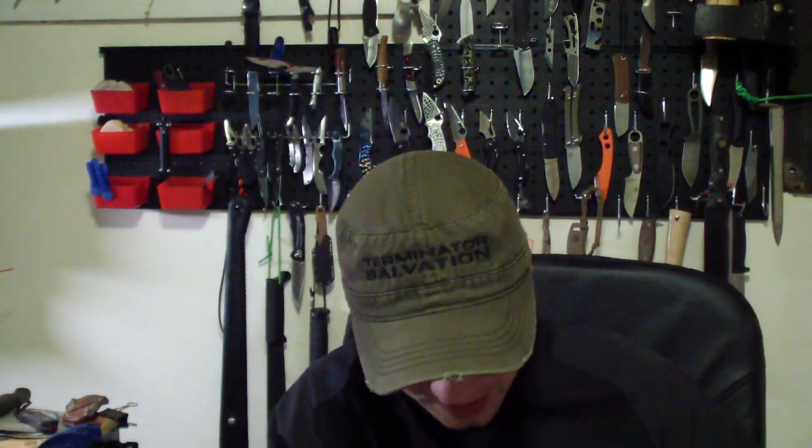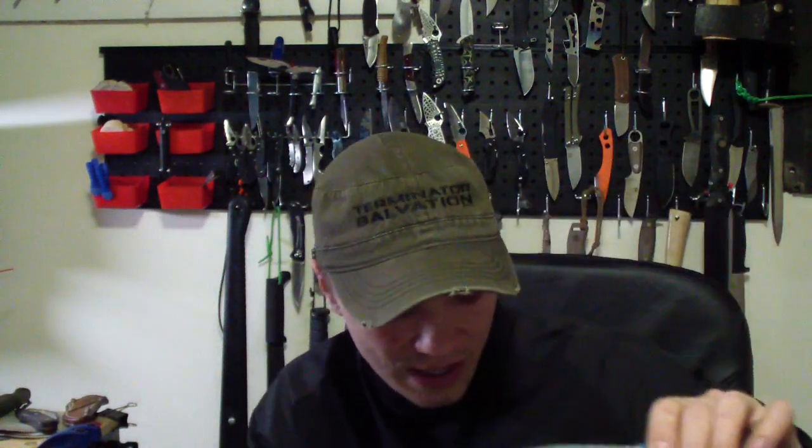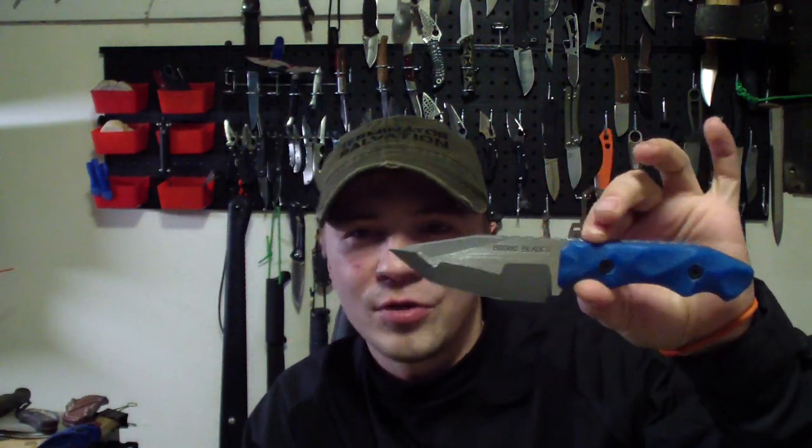To get an idea: a custom knife like this, let's say with a 3-4 inch blade, G10 handle, 154CM steel, and a custom Kydex sheath — you're talking almost $50 just in materials. And the expenses — the materials, the tools, the belts, the heat treat — everything adds up to almost $50 just in materials that cost me.